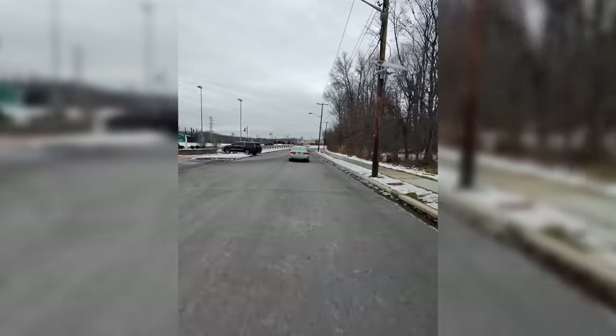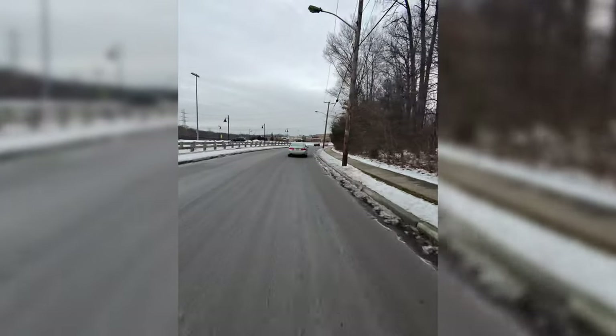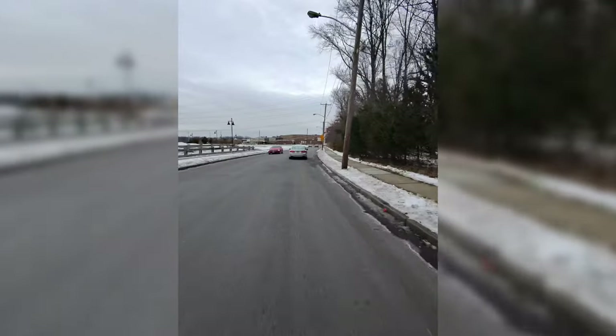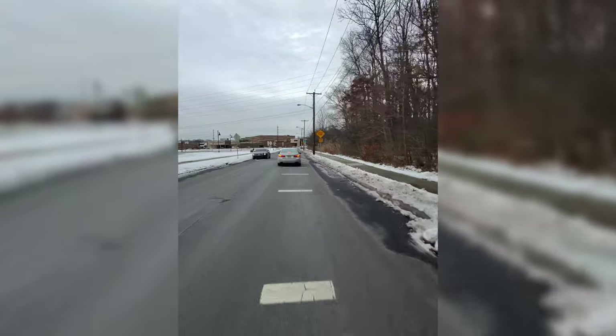So we're going to start doing shorter vlogs. It's so easy to record with these glasses, so I'm going to start recording more — just short clips. Let me know if you want to see short, quick little vlogs like this.